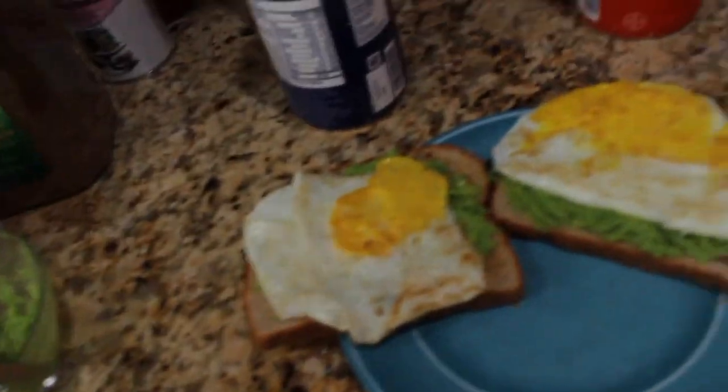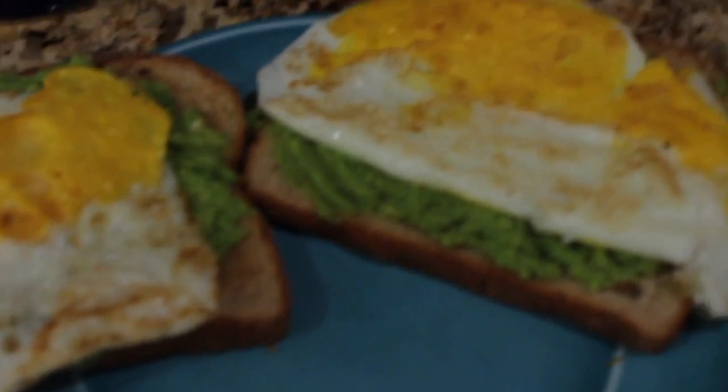So here's my end result for the avocado toast. I literally failed — they look bad, but you know what, it's okay. Food is food!